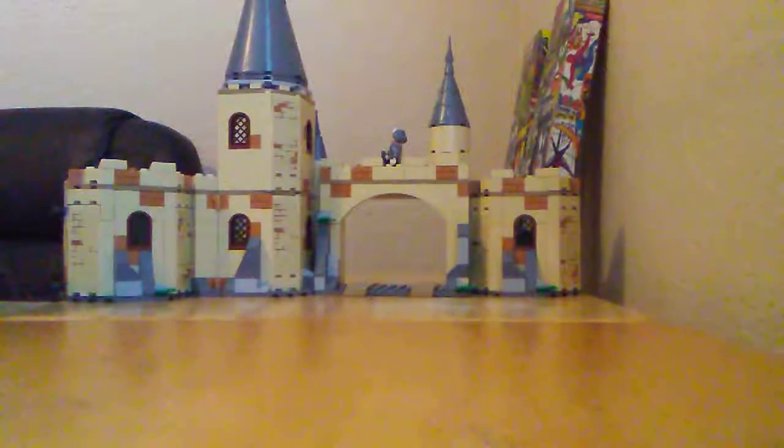I'm going to look at the set in sections. First we have the potions lab. Here's the outside. There are cauldrons, a mixer, a green piece, and what looks to be a Bunsen burner. There are some stickers including wizards, and then potions and stuff in the back.